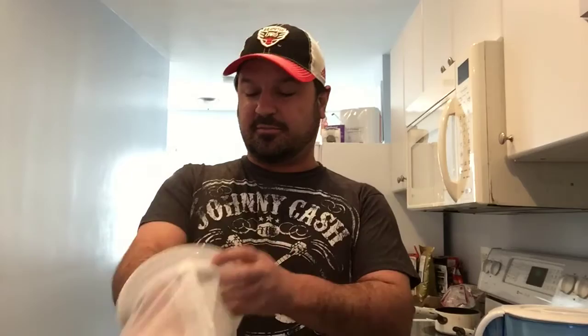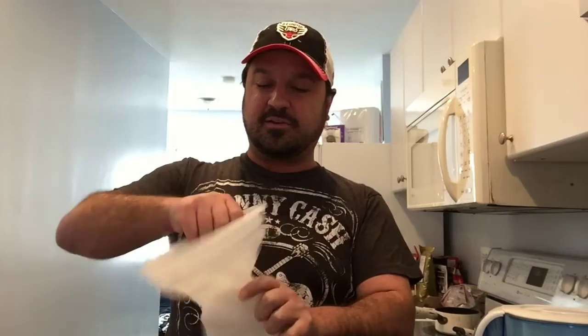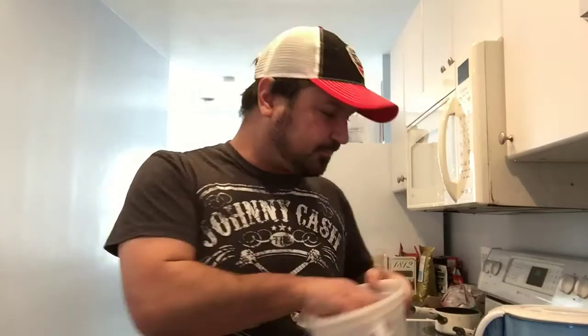This is the Kava-fied strainer — a really good strainer, the second or third one I've had. You can put the Kava inside, twist it, and squeeze the Kava through. This is also the Oli Ball Shaker from the same company, Kava-fied. I buy all my Kava gear from them, including hats, T-shirts, stickers, and shells. I'll provide links for those Kava-fied products at the bottom of this video.